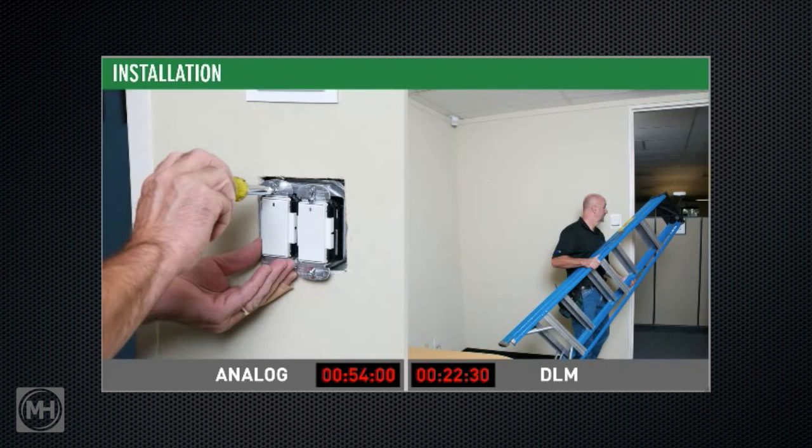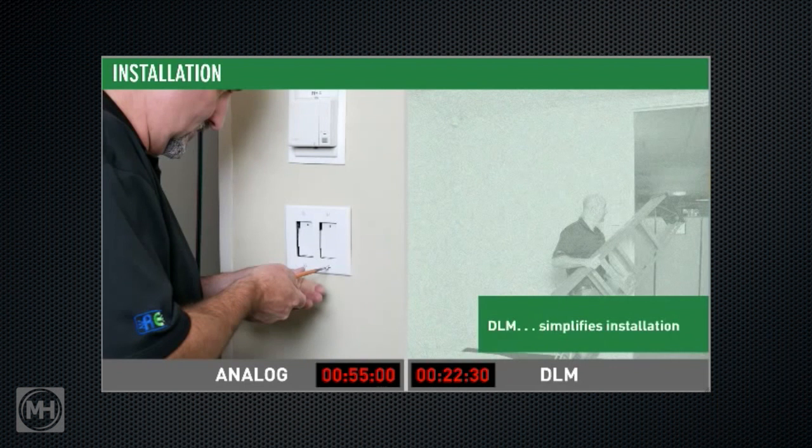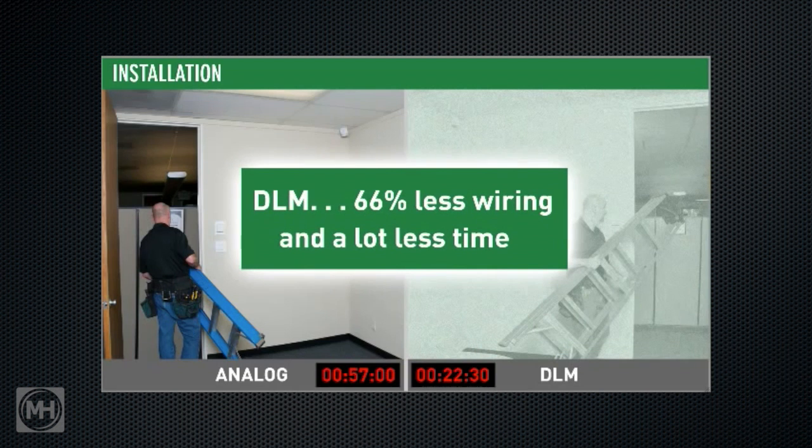This sequence of operation, now included in ASHRAE 90.1-2010, provides superior energy-efficient lighting performance. Counting all line and low voltage connections, the analog approach requires 25 terminations compared with only 8 total terminations for the DLM solution — that's 66% less wiring.